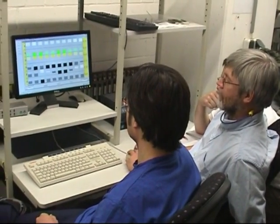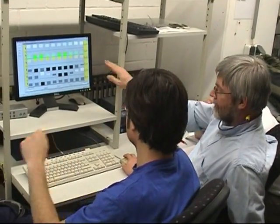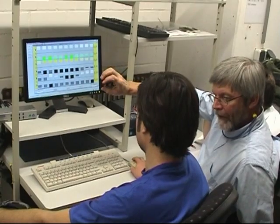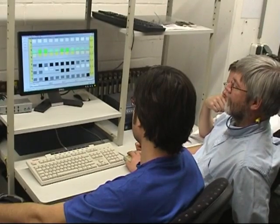The machine staff will be trained to handle the software. A training session for machine operators will last 15 to 30 minutes. Typically we will also train one or two supervisors for another two hours.